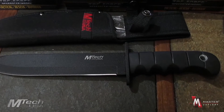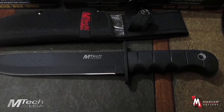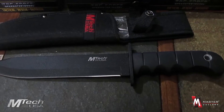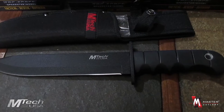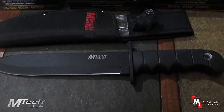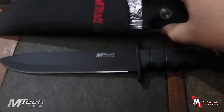You are looking at the M-TEC MT-092, a 14 inch overall fixed blade knife. It features a 440 stainless steel black spear shaped blade with an 8 inch blade length. It has a hard rubber grip handle with finger contour and also includes a nylon sheath.